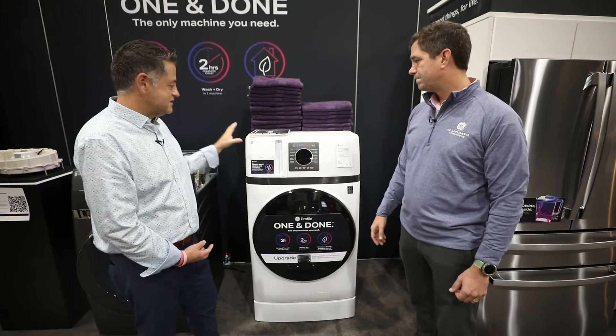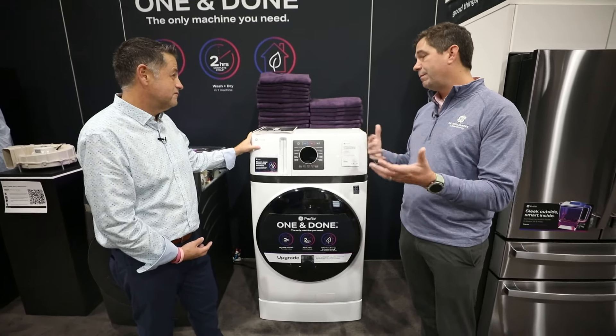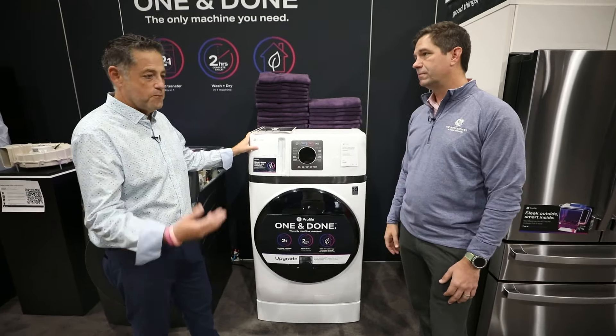The GE Profile all-in-one unit — when will this be available? Quarter three, four, 2020. Middle of September is when they'll start becoming available.